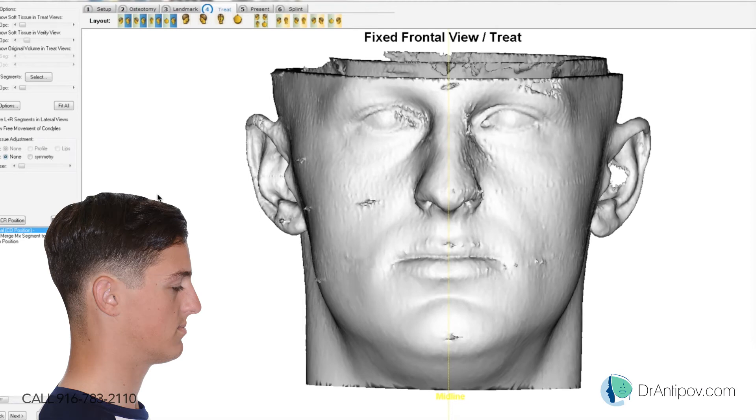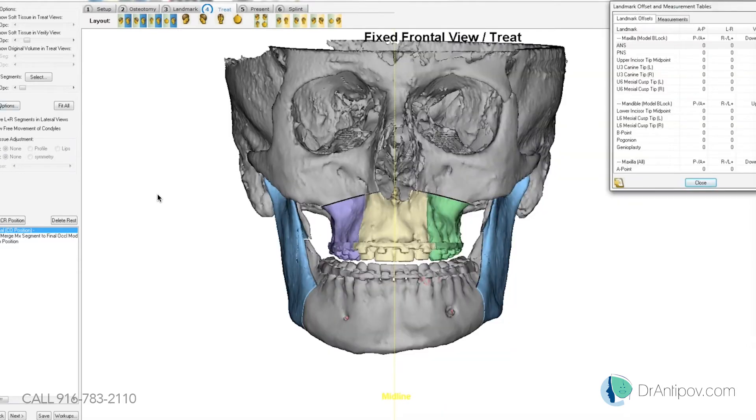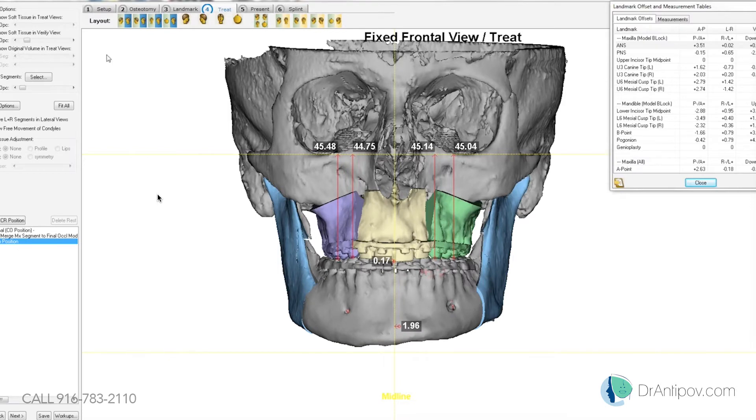It looks like his upper dental midline is pretty much in line with the facial midline. We'll come into that final occlusion, and when we segmentalize there's really no cant induced, so we're looking pretty good there.